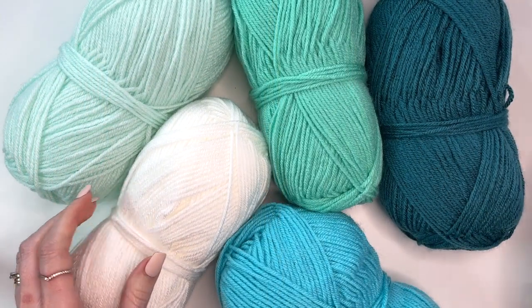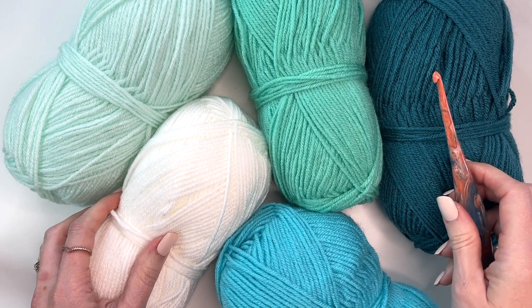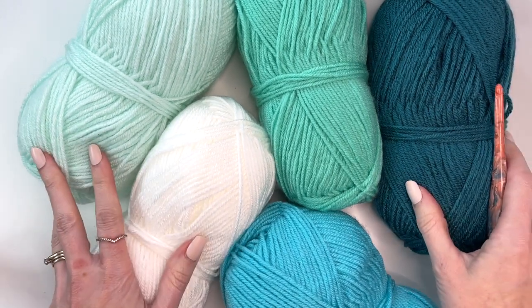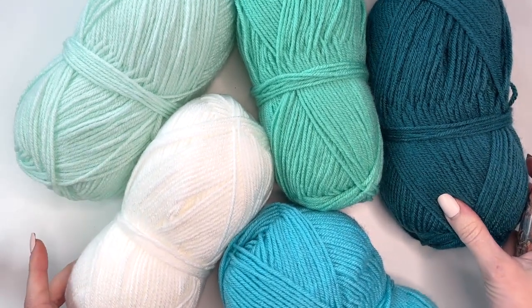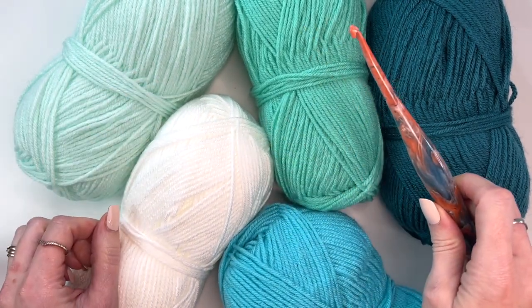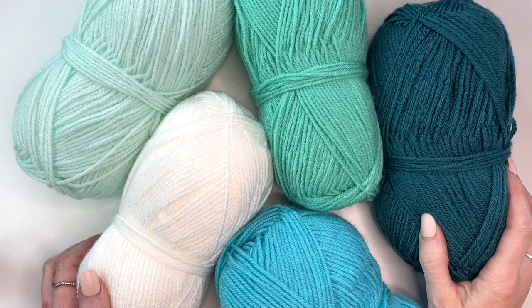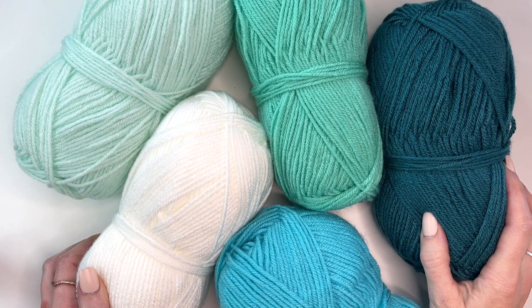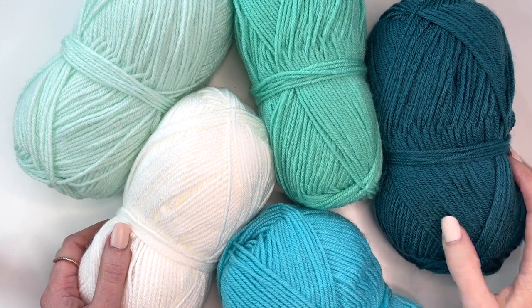Hey, this is MJ, and in today's tutorial, I'm going to be sharing with you my top 15 crochet tips and tricks. The yarn I'm using throughout the video is Bravo Worsted, provided by WeeCrochet, and I'm using my Furls Streamline Crochet Hook. If you sign up for my newsletter, you will also receive the PDF digital download that has step-by-step instructions and photo tutorials for these tips.